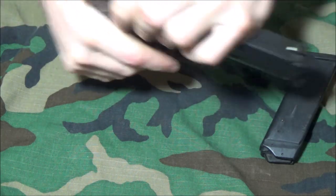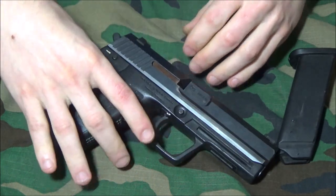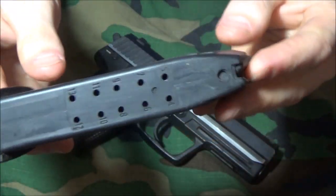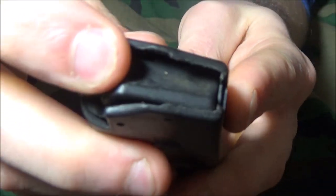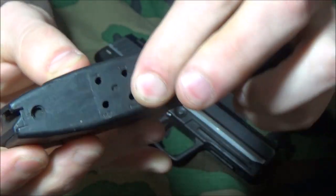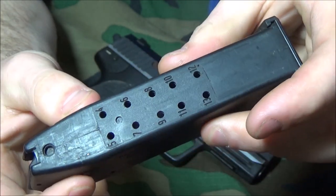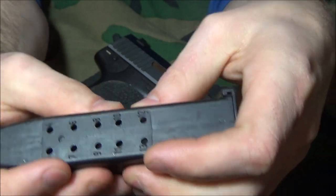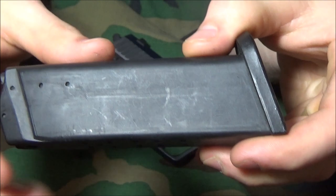Now I want to touch on the magazine. This is a polymer magazine. A lot of people say it's just straight polymer with no metal reinforcement, but that's actually wrong — you do see metal on the inside at the feed lips, going down to about this area just at the top, for integrity. At the bottom half or bottom two-thirds, it doesn't really have much reinforcement, so that's kind of a downside.